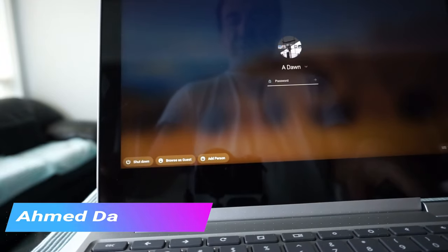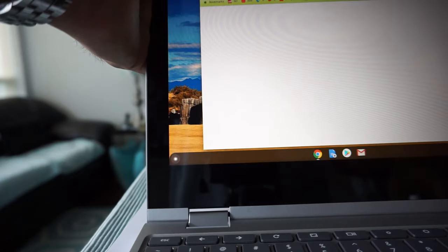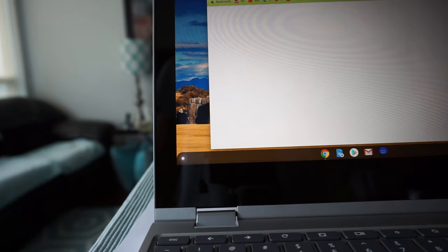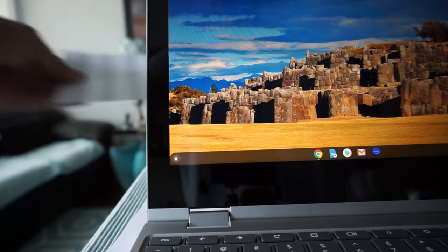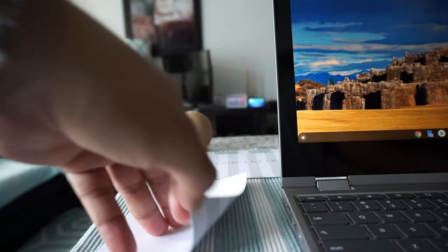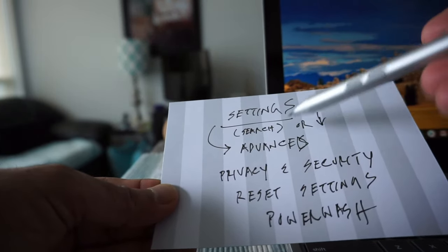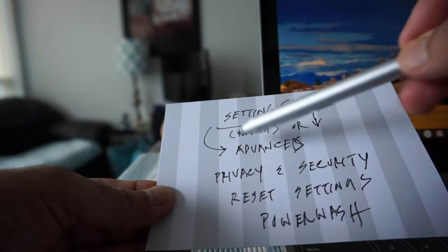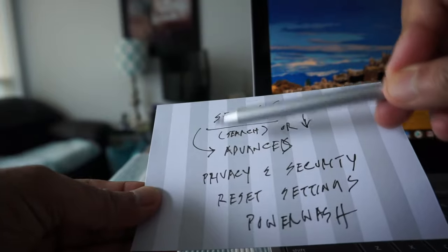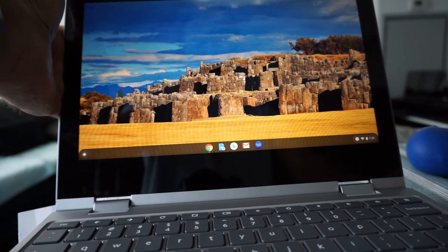I'll escape out of that. The next step is going to be when you are logged in. Let me log in first. Okay, I'm now logged in. I'll show you the next way you can do a power wash or factory reset. Basically, we're going to go to Settings, which has two options I'll show you.